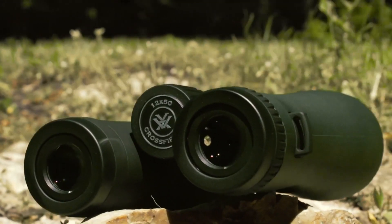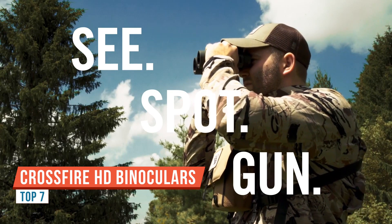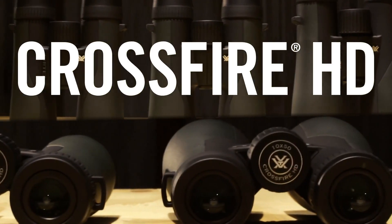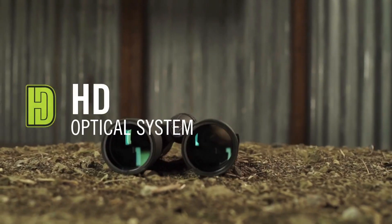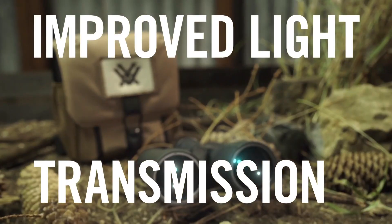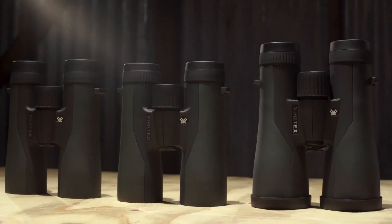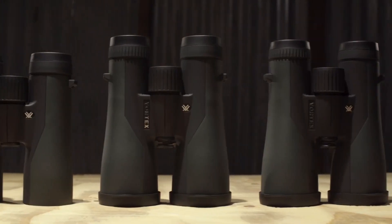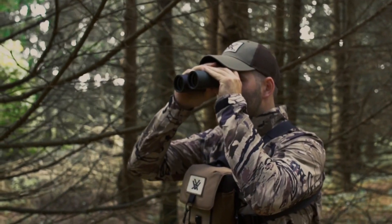Here to talk to you about the Vortex Crossfire binoculars. Some of the things that come with your purchase are the carry case, the binoculars, a carry case strap, a binocular strap, an instruction manual, and a lens cleaning cloth. The Crossfire binoculars are a 10x42, meaning it's a 10 power optic with a 42mm objective. The 42mm objective gathers a lot of light so you're going to be able to see later in the day or in low-light situations.